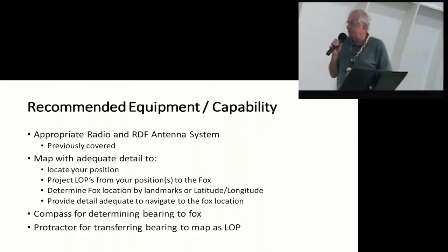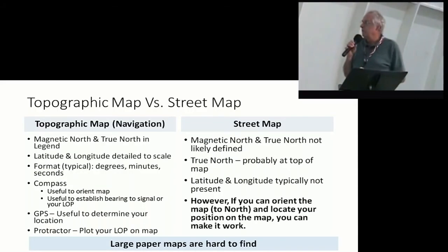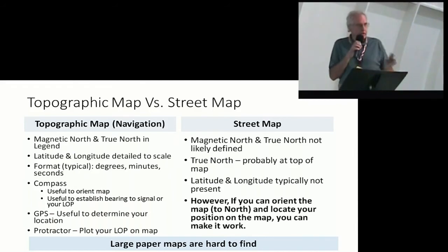I used a compass and then a protractor — the one I used was one that I had for flying. Some thoughts on the topographic map versus just a regular street map: topo maps typically have your latitude, longitude, and your declination marked on them, so you know where magnetic north is and where true north is. Because when you take a reading off a compass, that's magnetic north, and you've got to determine what the declination is local to this area. Most gas station or AAA maps typically have north at the top but no indication of what declination is — those were street maps, not meant for going straight line of sight.